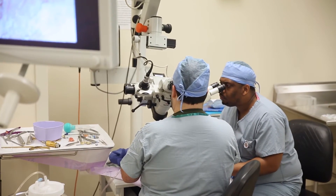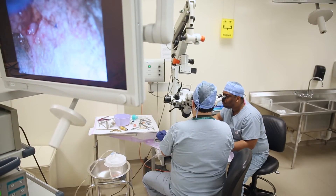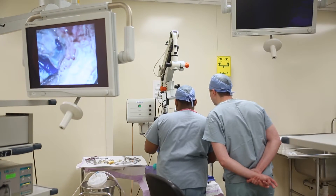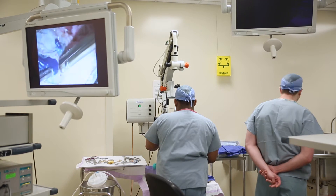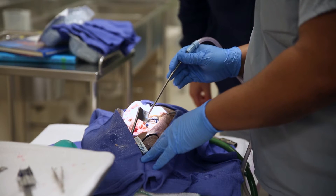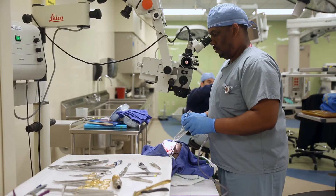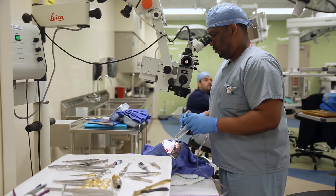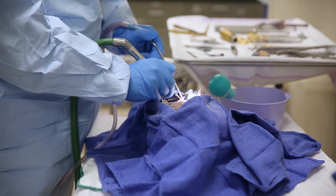Right now we're doing a cadaveric head dissection on a fresh latex-injected specimen. All specimens are injected so we can identify the vessels — the arteries and the veins. We're dissecting the mastoid process and doing a transmastoid approach to the posterior cranial fossa. It's a rare approach with rare pathology, so we don't do it much in residency, but we have the chance to do it here so we can identify anatomy we don't regularly see in surgery.